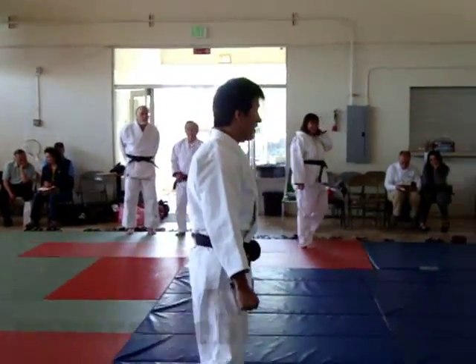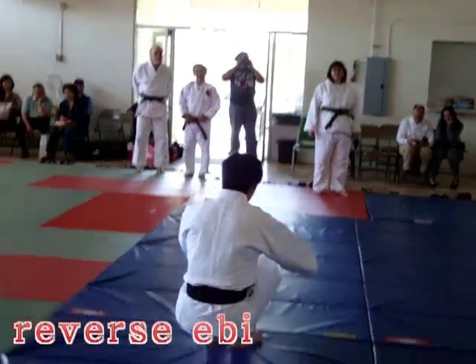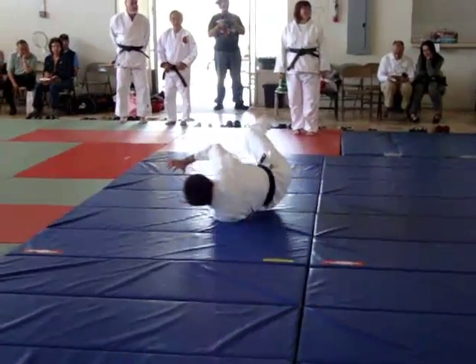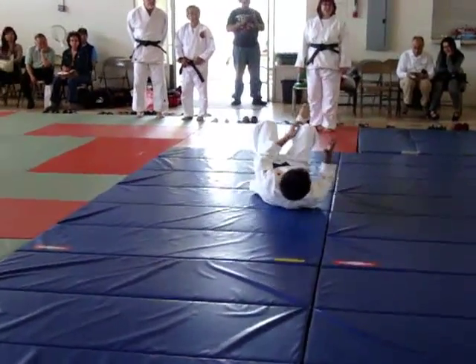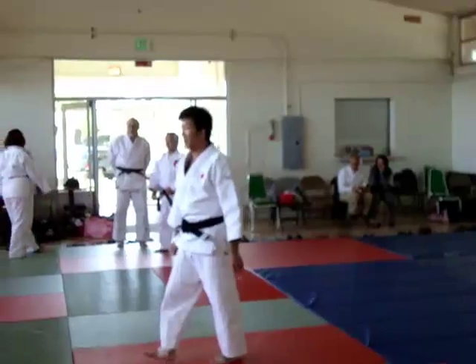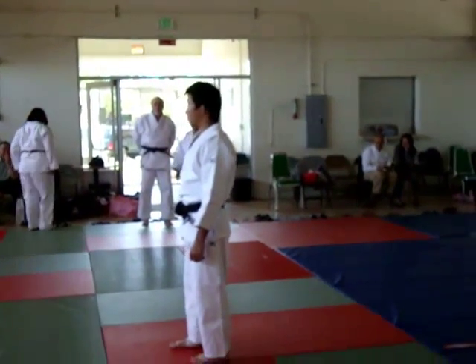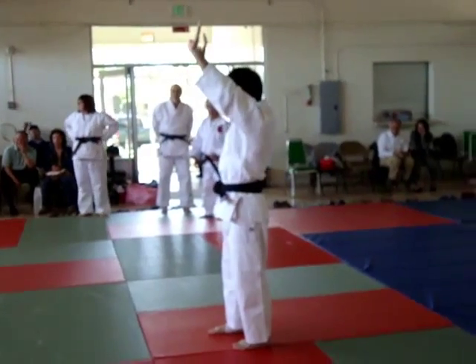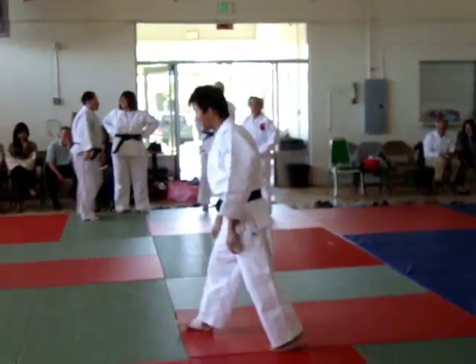So next one — reverse. Reverse. It's also important to use both hands. Push. Push away. Like this, for example.